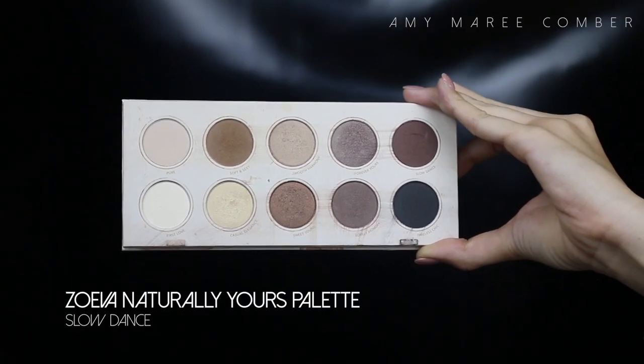Sarah has hooded eyes, so I want to make sure the shadows are still visible when her eyes are open. To do this I find her crease and blend the soft caramel brown upwards into her upper crease, making sure it's very blended and smoked out. Then I concentrate that darker shade right on the outer corner and blend it into the crease to create the illusion of a deep-set crease on the outer area of the eye.